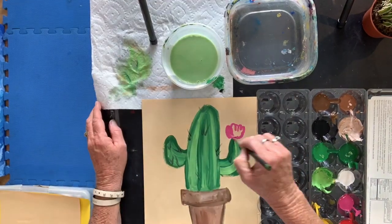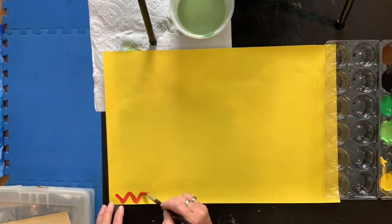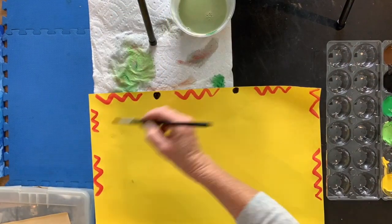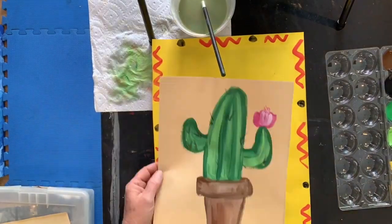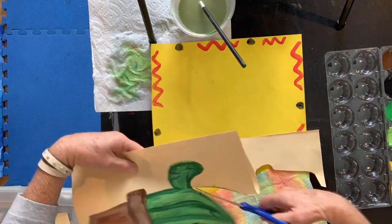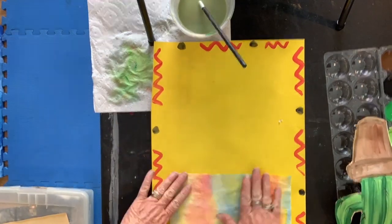You can add a flower and also some prickly needles. The last thing you can do is paint a border along another piece of colored construction paper — this just gives it a little more pizzazz. Cut out the cactus once it's dry, glue your blanket down, and there you go.